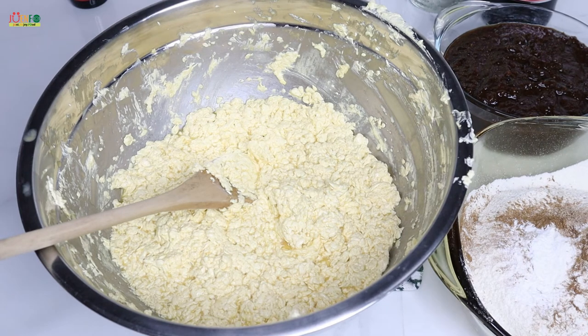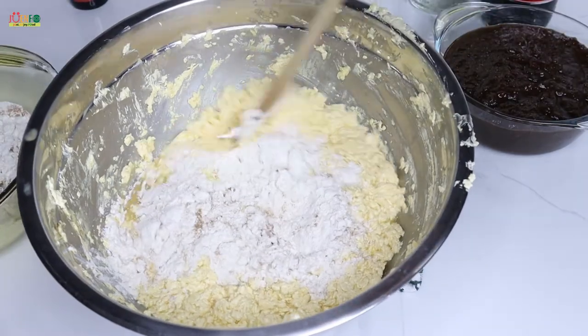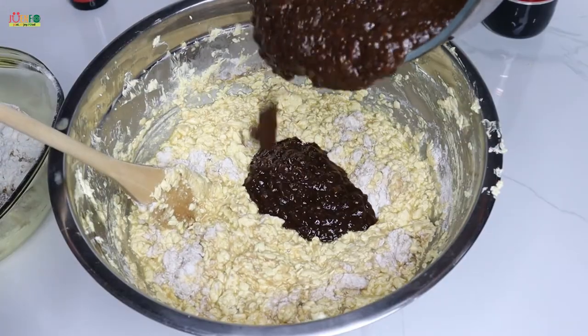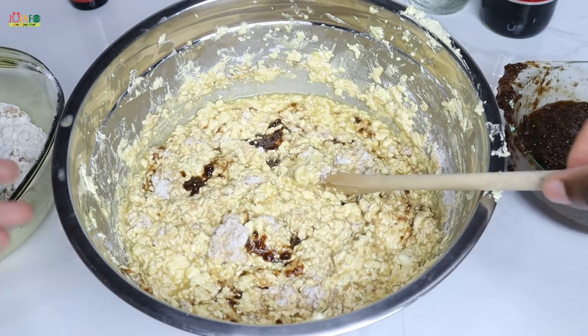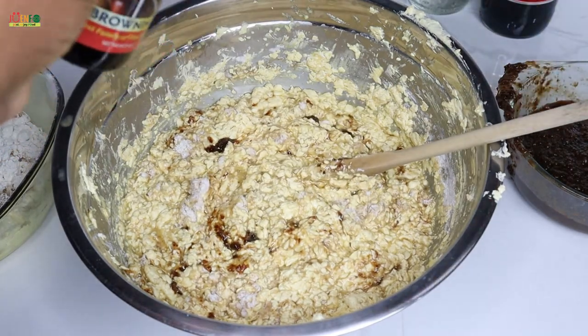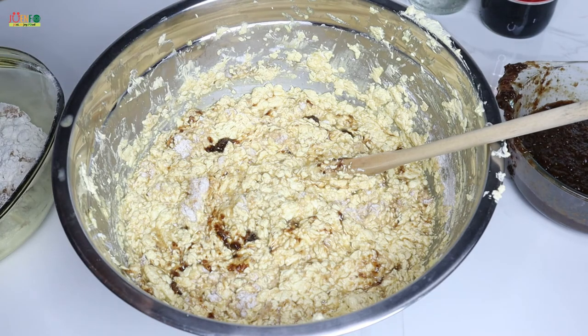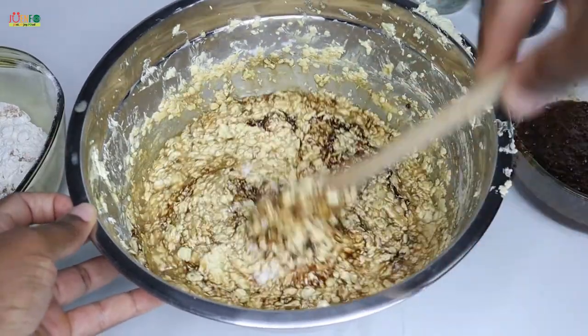Now I'm going to alternatively fold in my dry ingredients and my fruits. This would also be a good time to go ahead and preheat your oven — I'm going to preheat to 140 degrees Celsius or 284 degrees Fahrenheit. Once I start to add my fruits, I like to gradually add my browning as well. I'll go in with about half a tablespoon and as I continue to mix, I'll see if it comes to the color that I like.